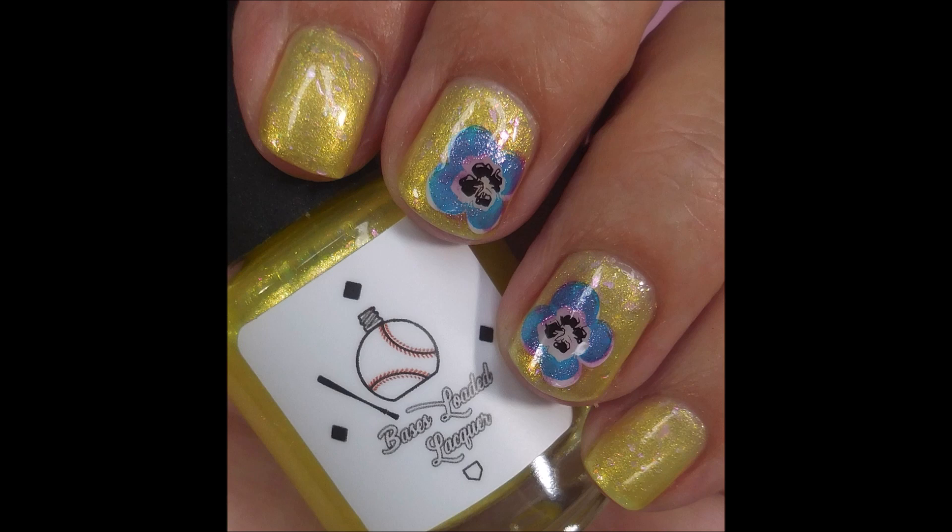Here's my swatch photo. I hope you enjoyed it — leave me a comment down below and let me know what you think. I want to thank you for watching. Until next time, be good to yourself.